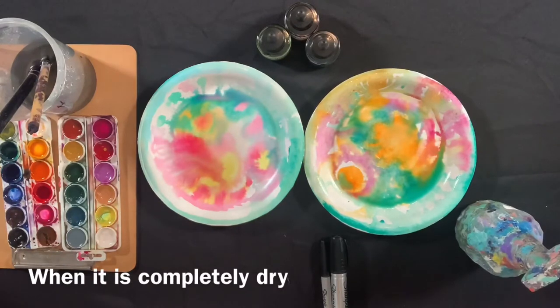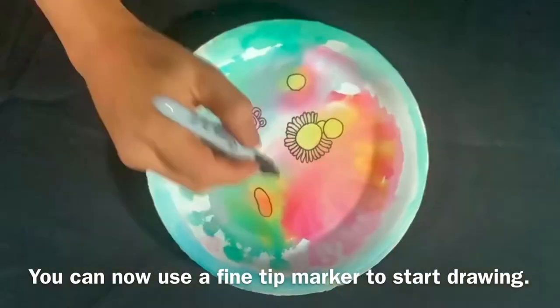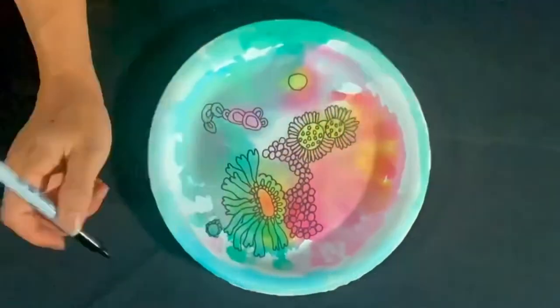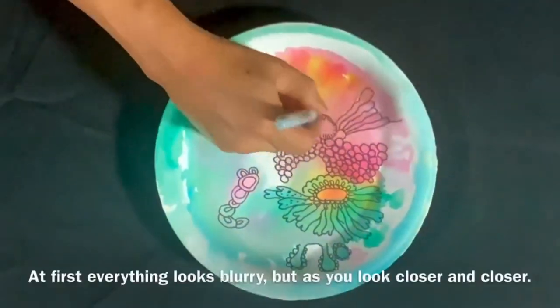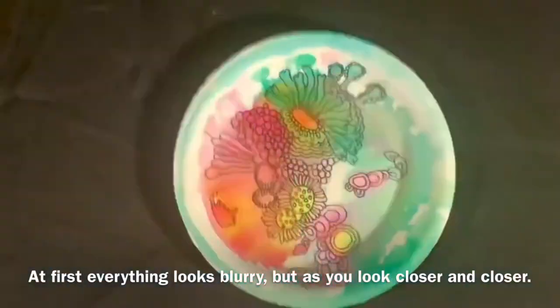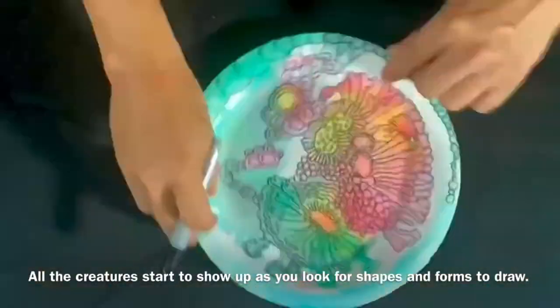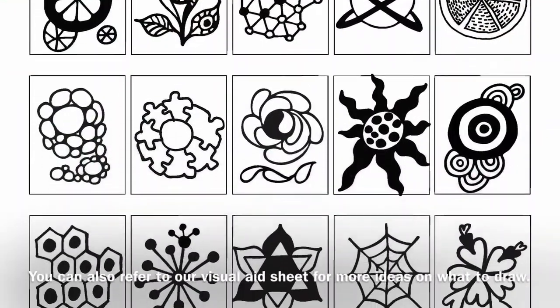Imagine that you're snorkeling or diving into a beautiful coral reef. You see all kinds of coral formations. At first everything looks blurry, but as you look closer and closer, all the creatures start to show up as you look for shapes and forms to draw. You can also refer to our visual aid sheet for more ideas on what to draw.